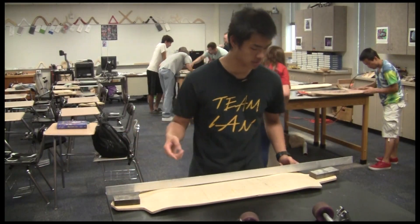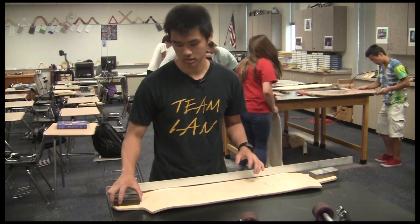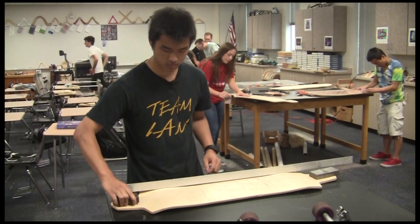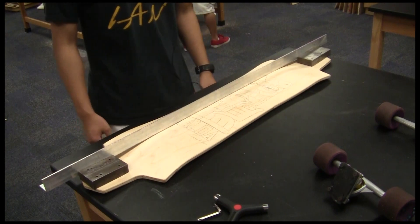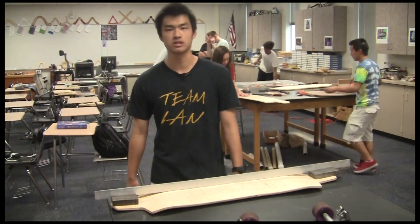At this point I'm ready to put the wheels on. To drill the holes for the wheels, we had these jigs — basically we just lined it up by drawing across, getting the center, then used a straight edge, lined it up, clamped it down, and just drilled it.